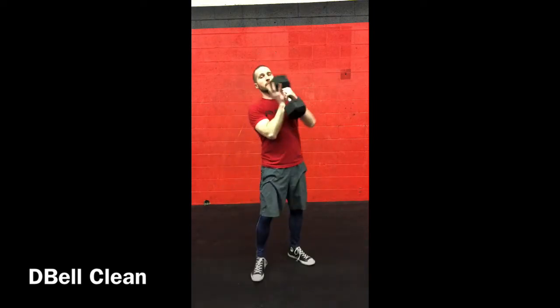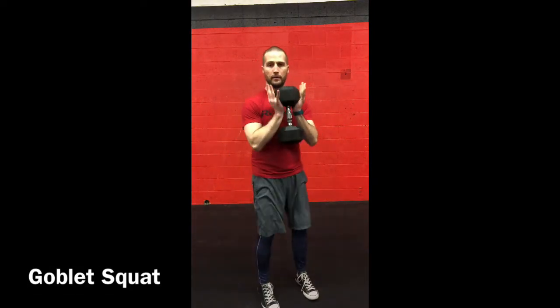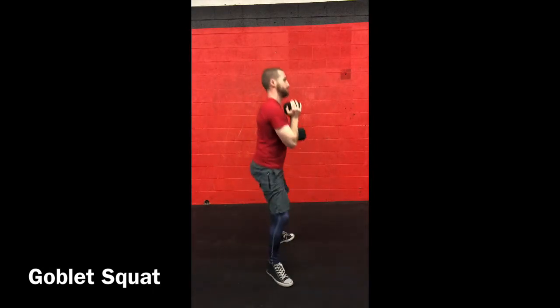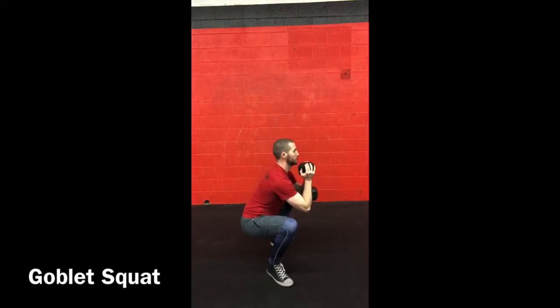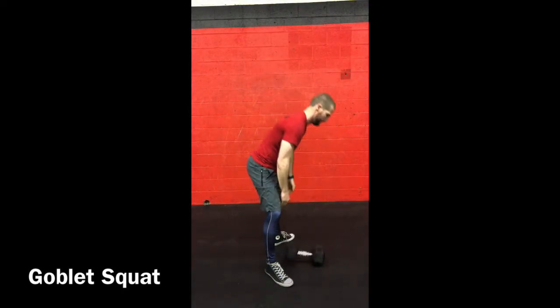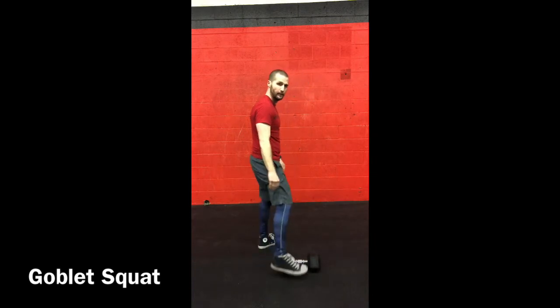Now goblet squats — hold the dumbbell like this. You're going to hit full range of motion, no different than the air squat: all the way down, all the way up. Do not rest your elbows on your legs — we don't want to be lazy. Just steady and smooth.